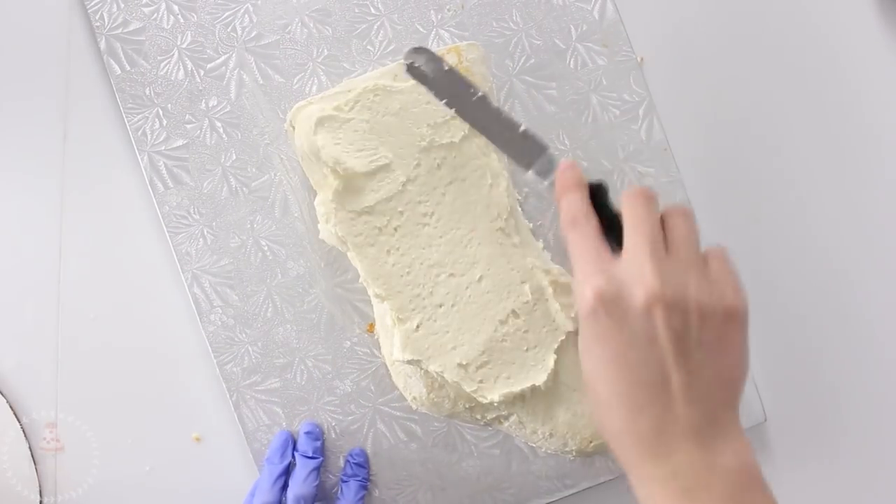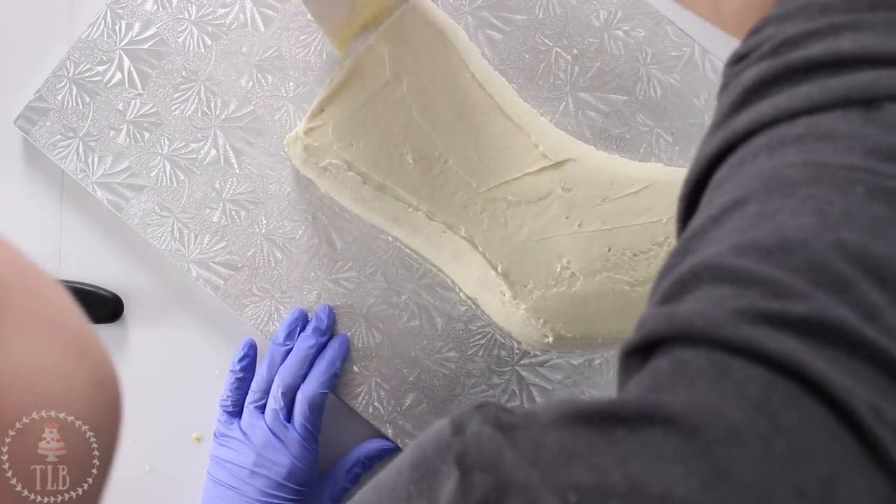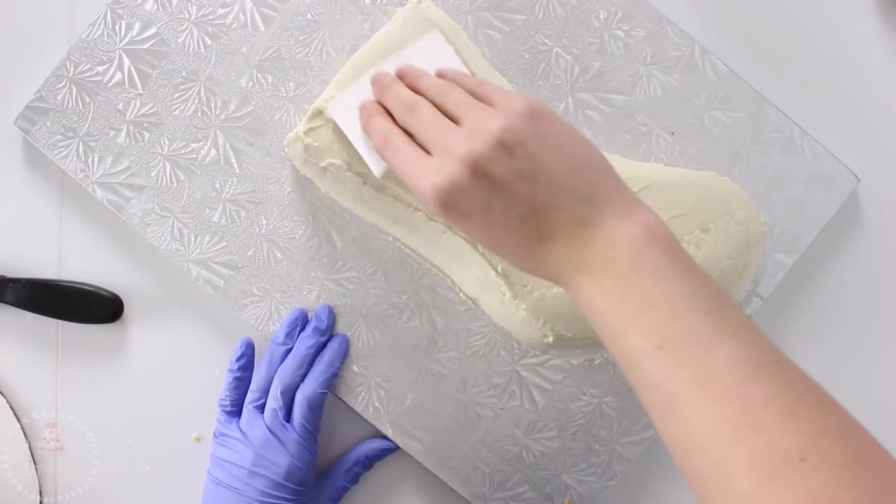When it was good to go I added another thick layer all around my cake, and then I used a piece of cardstock to help me get the icing as smooth as possible.